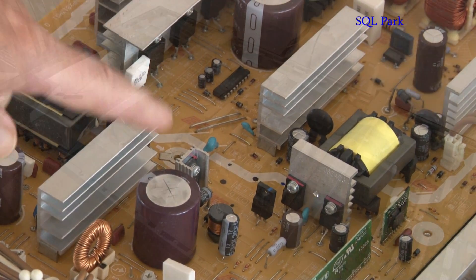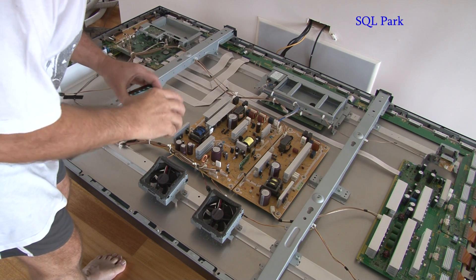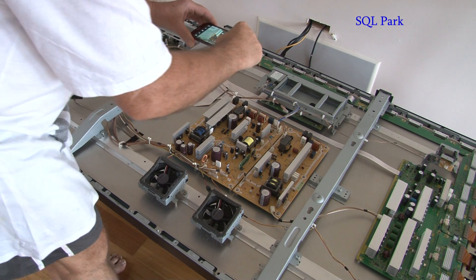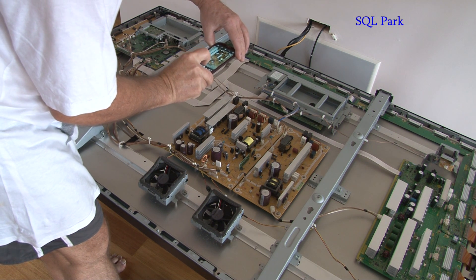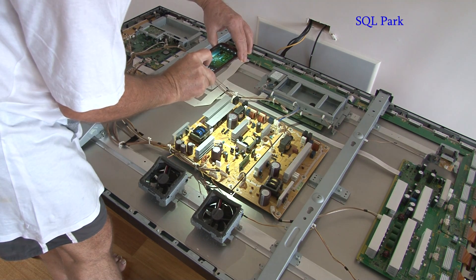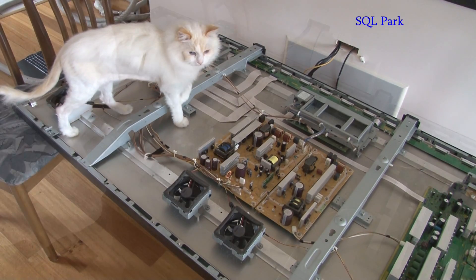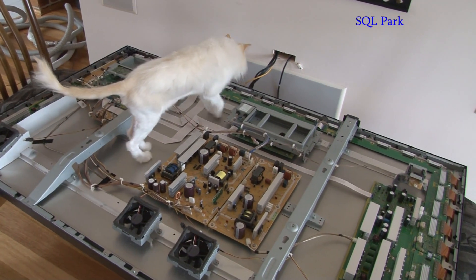And as you can see — best case scenario — we'll take a picture of this so that we know exactly where all the wires go back. And even now, just looking, I can see that capacitor that presents itself and has to be eliminated immediately.